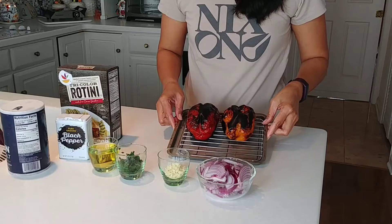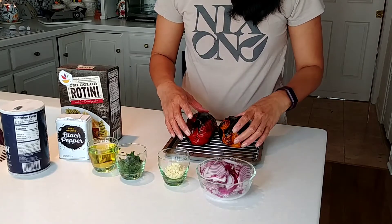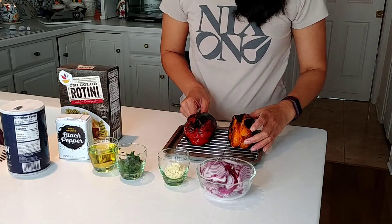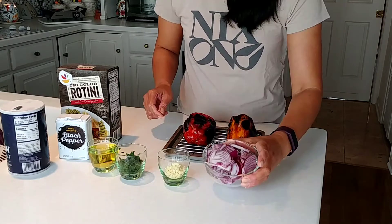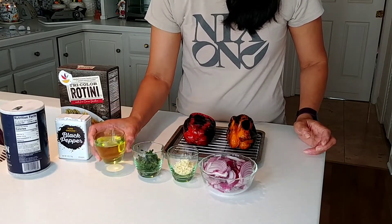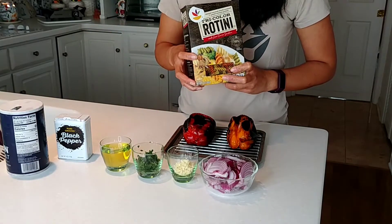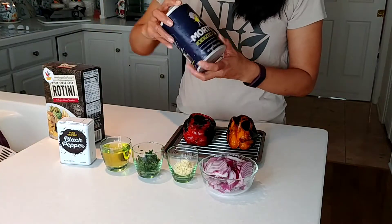Hello everyone, today we are going to cook some rotini with peppers and onion. Some of my friends are asking me how to cook this kind of recipe, so today I'm going to show it to you. Here are all my ingredients: peppers that I already broiled earlier — make sure all sides are dark when you broil them, that way it will come out good — pasta, onion, garlic, parsley, diced and chopped, and olive oil.